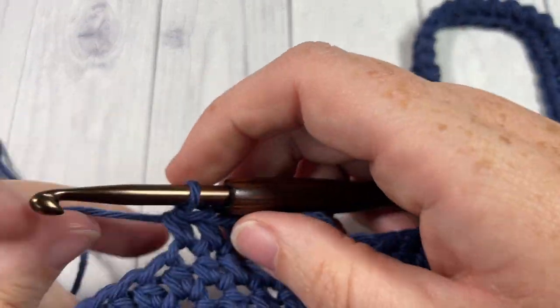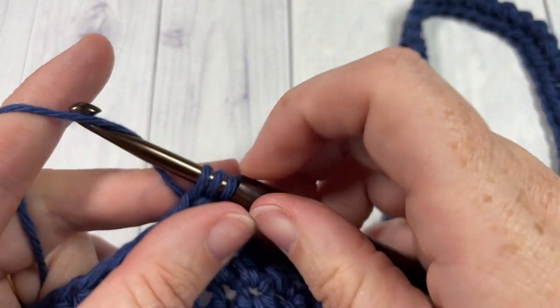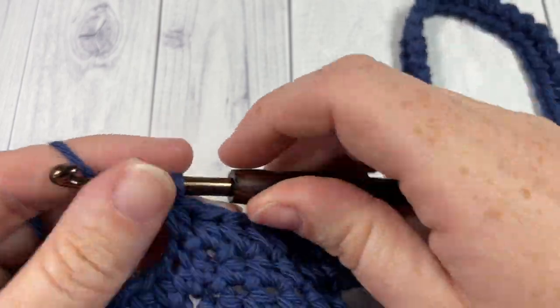Thank you so much for joining me. I invite you to subscribe, take a look around, and I look forward to seeing you again next time. Until then, happy crocheting!